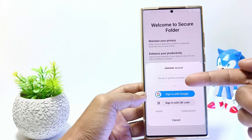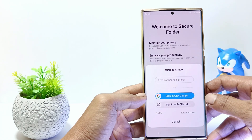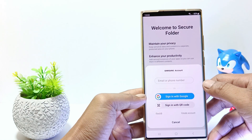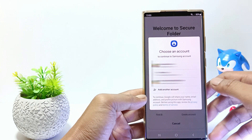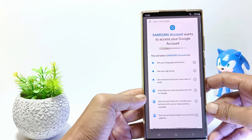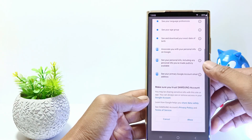If you haven't logged into your Samsung account, you are asked to log in first. For example here I will sign in using a Google account, so tap on Sign in here. There will appear your Google account, select which account you want to use. And then scroll down. Tap Allow.